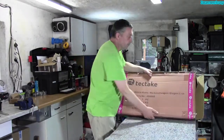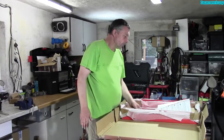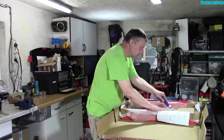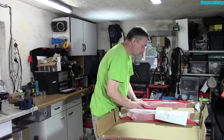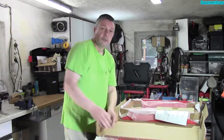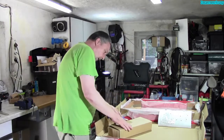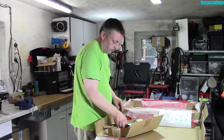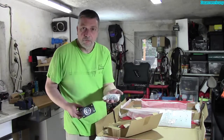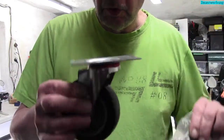Wir drehen es einfach mal. Wir haben Seitenstamm – also für die Stabilität und für die Höhe. Wenn wir einmal aufschneiden sieht man schon alles: Rollen. Vier Rollen und ein Haufen Schrauben. Ein richtiger Haufen Schrauben. Und vier Füßchen davon, bewegbar.